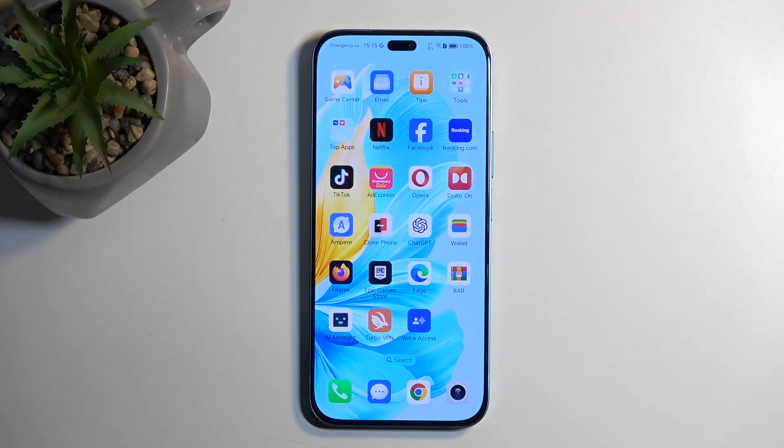Welcome. In front of me is an Honor 200 Lite, and today I will show you how we can enable power saving mode on this phone.